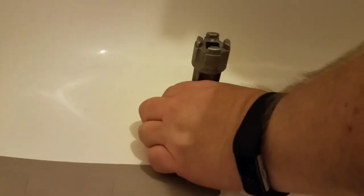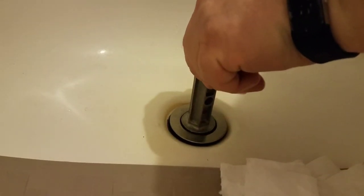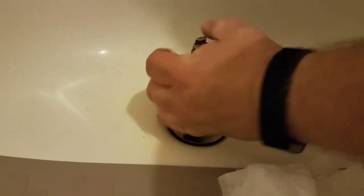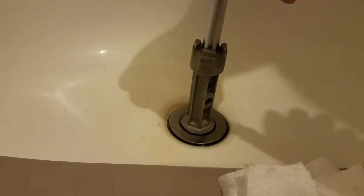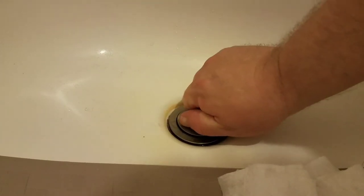Once you finish removing the old piece, perform whatever operations you need to. In this case I had to clear a bunch of gunk out of the tub. Then screw it back down by hand, making sure the gasket is evenly sealed as you go — you don't want one side of the gasket to squeeze out while the other rolls under. Roll it in by hand as tight as you can, then pop the socket and ratchet back in, set the ratchet to tighten, and make it snug. I grab the ratchet by the head and turn until my wrist stops. Then just hand-tighten the pop-up and test.